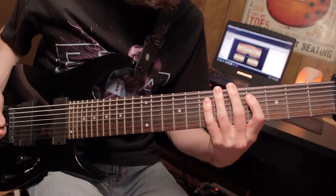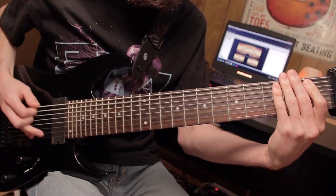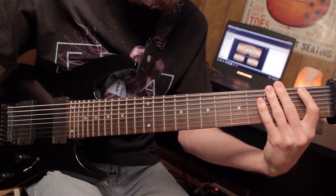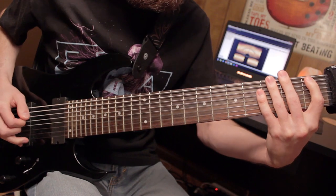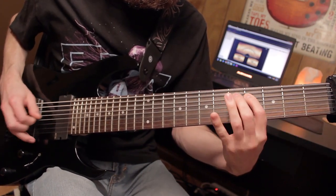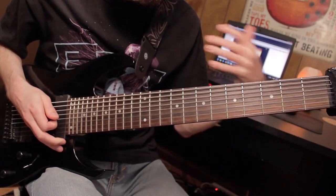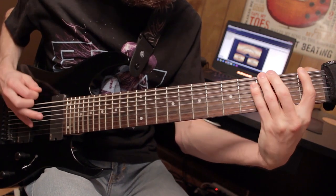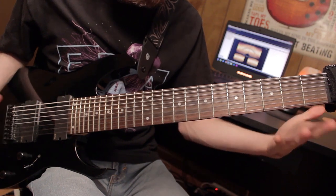If you have the eighth string, you're going to sound like this. If you have anything different than an eighth string, probably the easiest thing to do is to do this instead: four, five, seven. And if you're playing on an eighth string, you're going to do open one, open three. Whatever you do, you play that riff twice, and then you go to the pre-chorus.